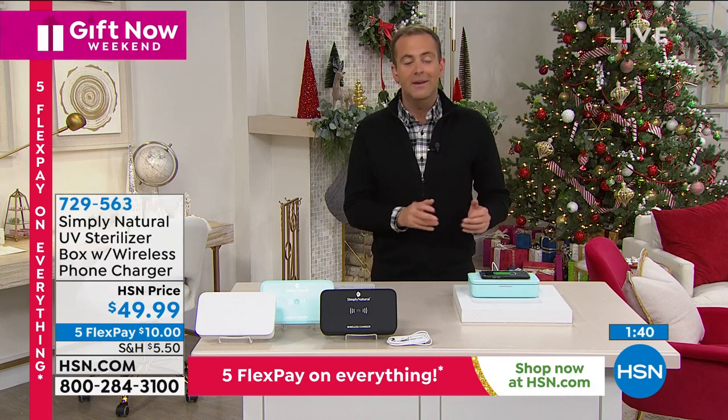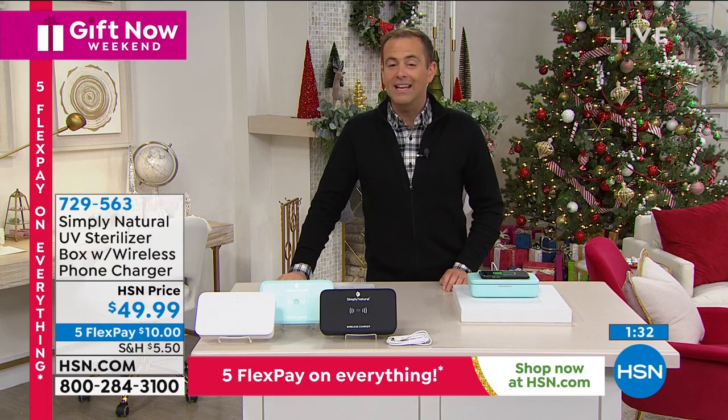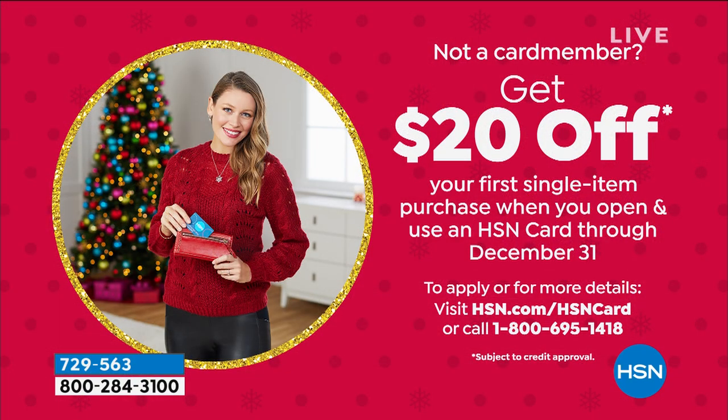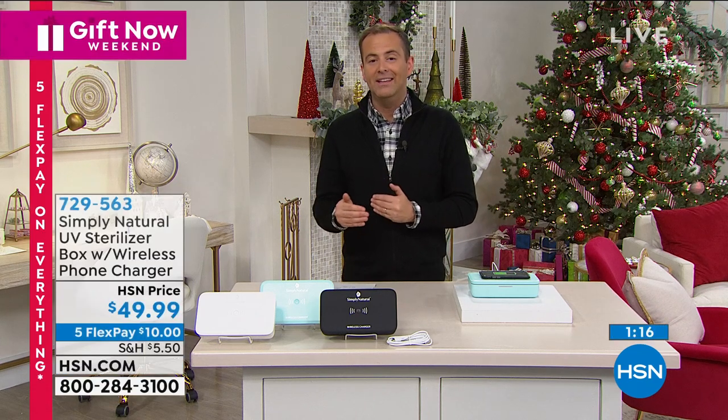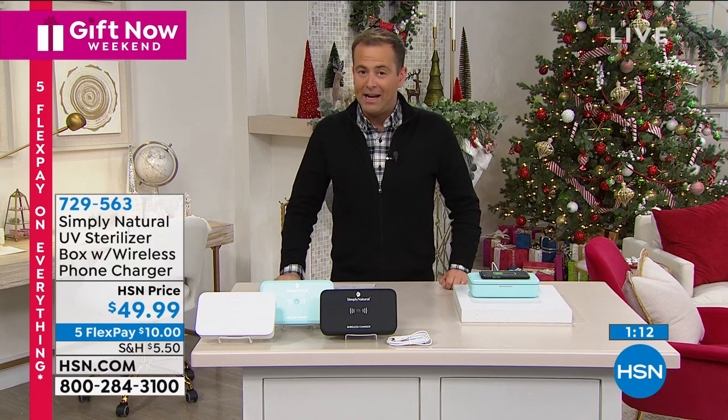It's a clever, smart sanitizer. Do the Flex Pay — it makes it affordable at $10 per Flex. If you apply for the HSN credit card tonight and get approved, you can take $20 off your first single item purchase, bringing the price down to $29 and change. Call 1-800-695-1418 to find out more. This, like everything we've presented, comes with our extended money-back guarantee through the end of January 2021.